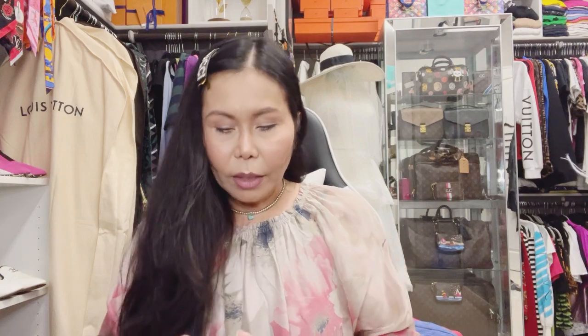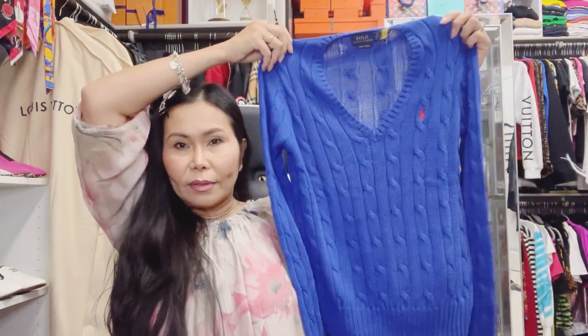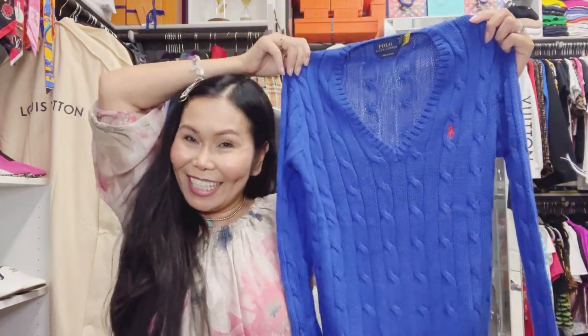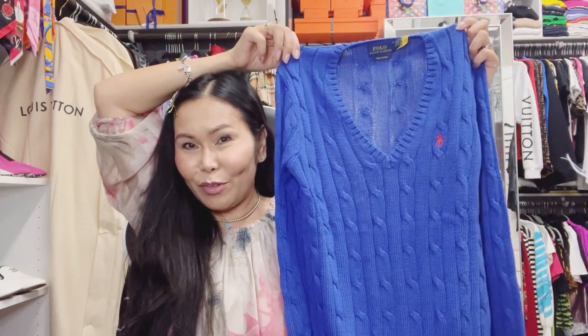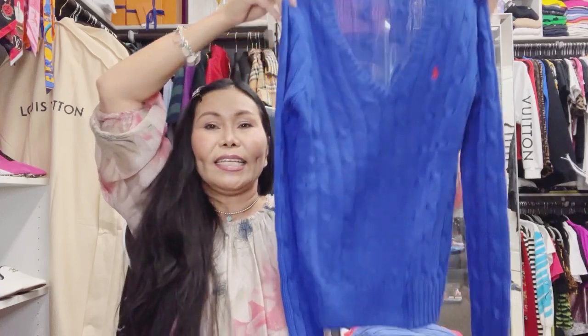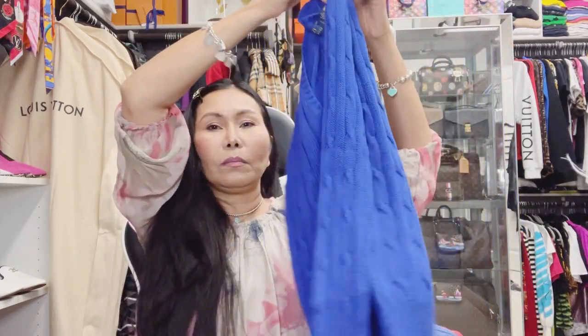It is size small, and the price — you can see — is $128 US dollars, and of course that doesn't include tax. Lovely viewers, it is a Ralph Lauren sweater. I love it — so beautiful, right? I'm not going to try everything on because I know they fit.